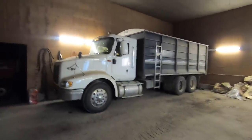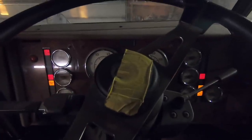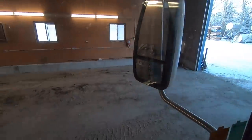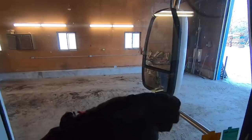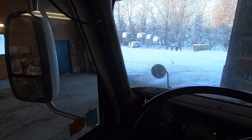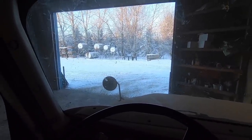This is the truck we're going to be using and we're going to have to move three loads over. This is the shop where we parked the feed wagon and the loader — it's heated. The feed wagon goes here, the loader goes over there, and there's just enough room to squeeze this truck in. We like to keep it in here because it just starts better in the winter time when it's been sitting nice and warm.